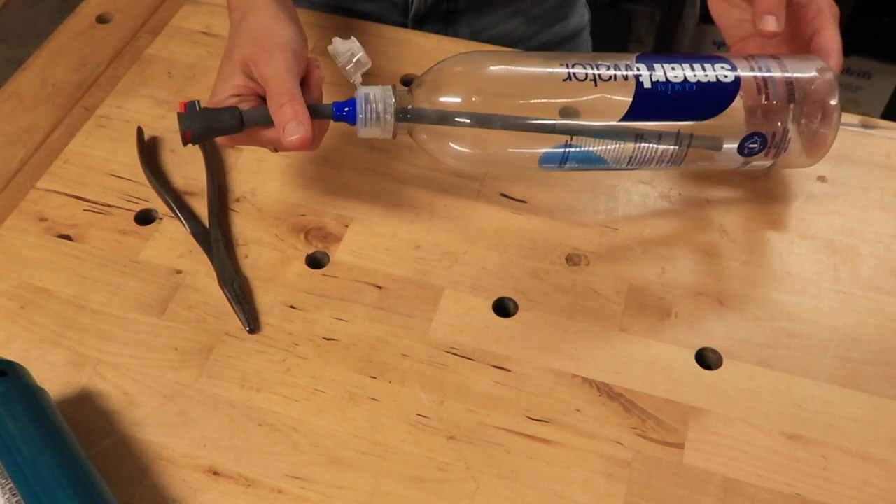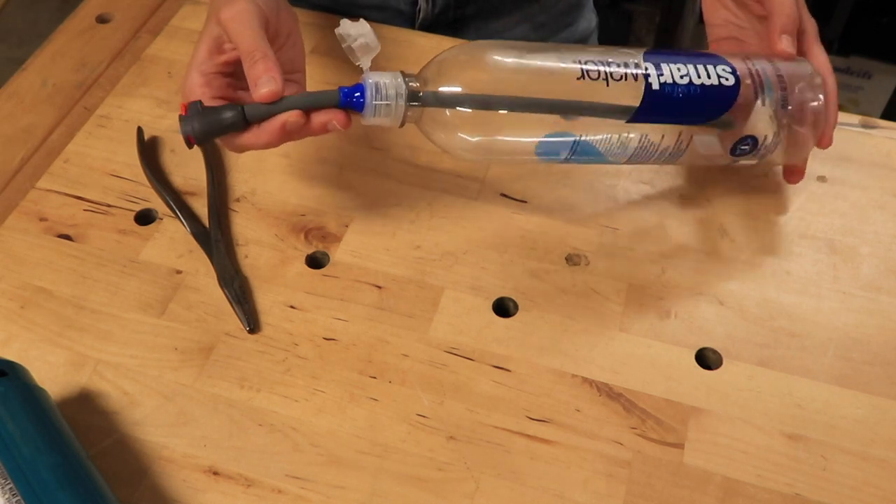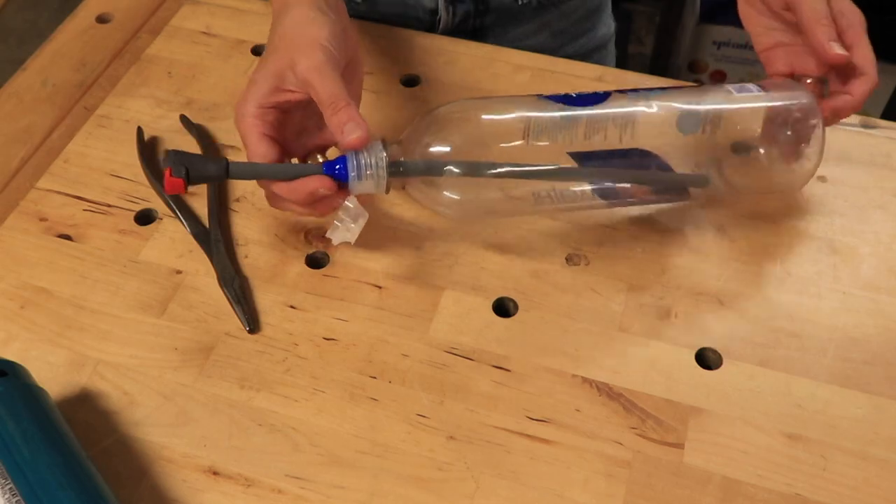So I hope that explained it and I hope it was easy enough to understand. If you have any questions just let me know down below. Thank you so much for watching this video. I hope it was helpful and answered any and all of your questions about how to build this little water bottle drinking system. Thank you so much for watching, and I will catch you on the next adventure.